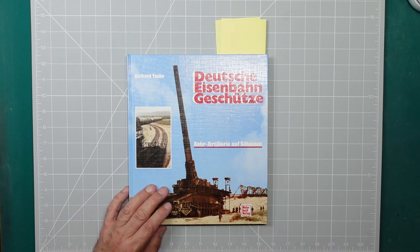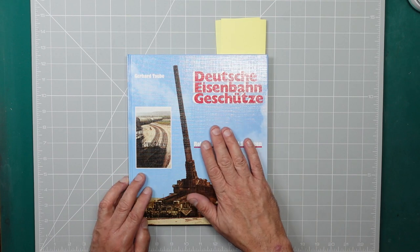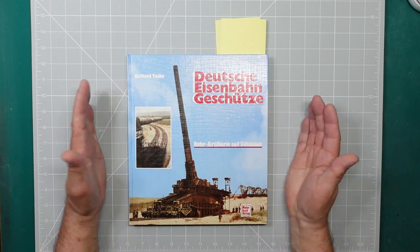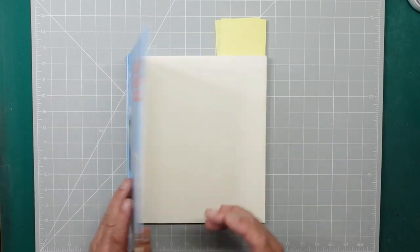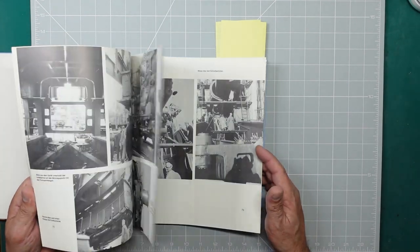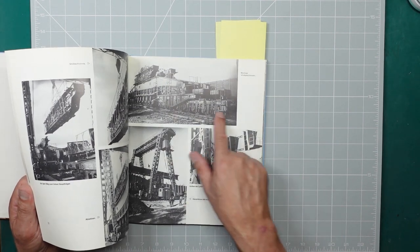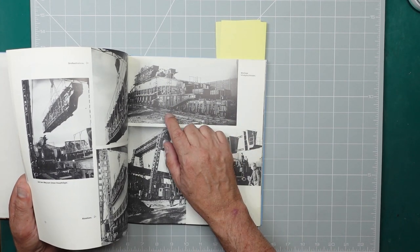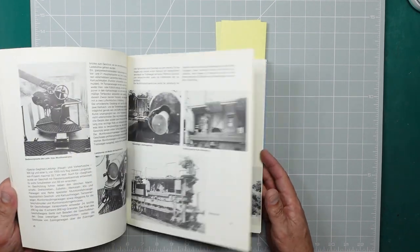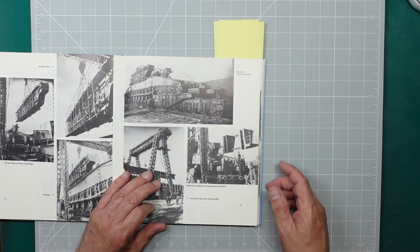I don't think there's anything right with any of them. This book here — 'Deutsche Eisenbahn Geschütz', German railway guns by Gerhard Taub — is absolutely awesome if you want to build a Dora. It's the one you need. The only trouble is, if you look closely at the photographs, you'll see all the mistakes in the model: the railings are wrong, the bogeys are wrong, the height of the railings are wrong, the frames between the two main uprights are wrong. It just goes on and on, and the barrel is too long on all the kits I think.